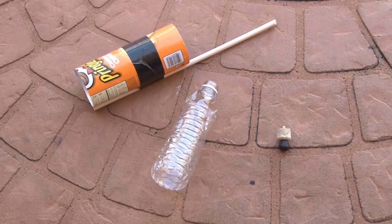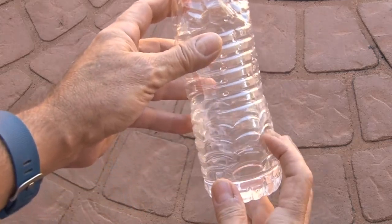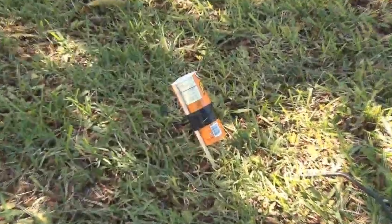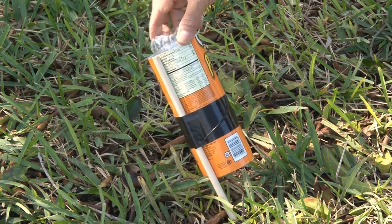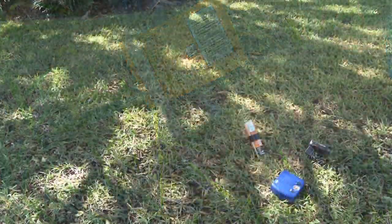We've got our bottle, our launch tube, and our launch plug, and it's time to launch. First, fill the water bottle a third full with water, then insert the launch plug. Find a safe, soft place to push the launch tube into the ground at about a 45-degree angle — make sure it's not pointing at anything. Insert the water bottle, then attach the pump to the threads on the launch plug. Then I fired up my compressor.